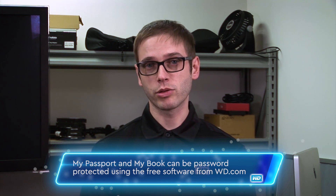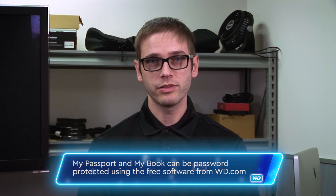That's a good question. Both My Passport and MyBook can be password protected using the WD Security software. It's available for free as a download from our site. Just plug the drive in, run the software, and put in your password to lock the drive. If it already has a password, you can change the password, and you can even remove the password.